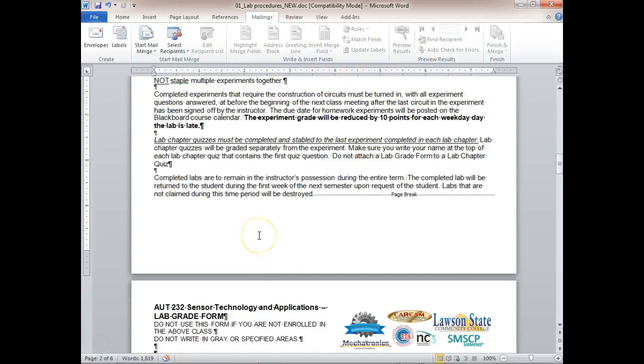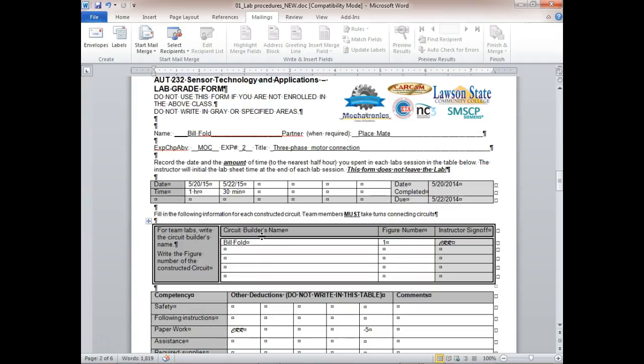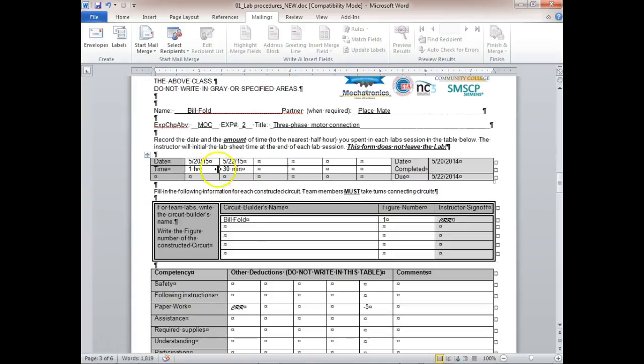Completed labs are turned in here to be graded. On the lab form, I'm not asking for the time of day — I'm asking for the amount of time worked. Every day you work on it, put the date and the amount of time rounded to the nearest 30 minutes or half hour.